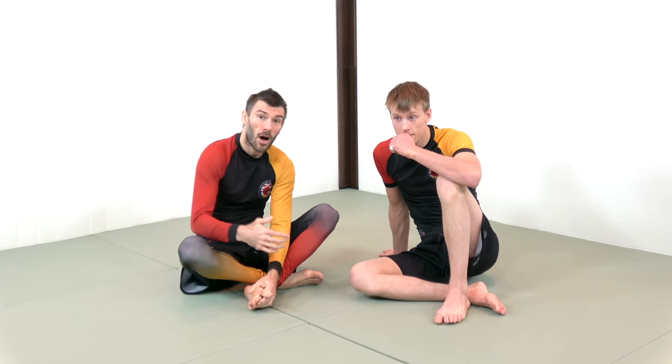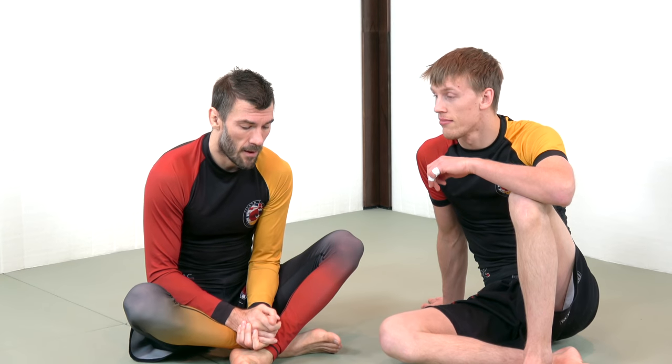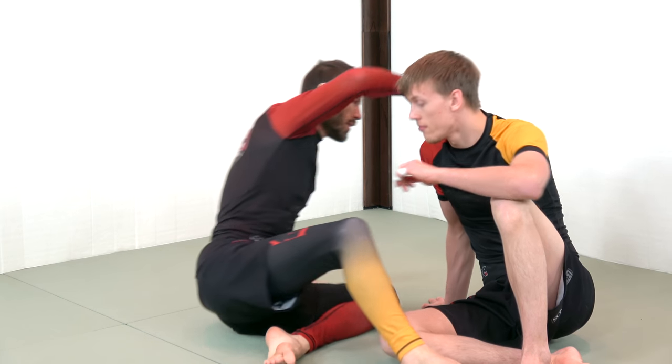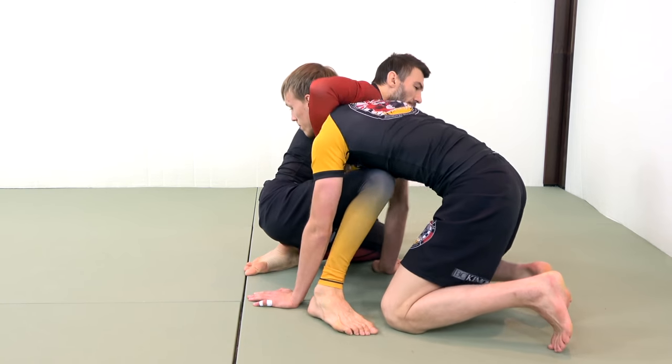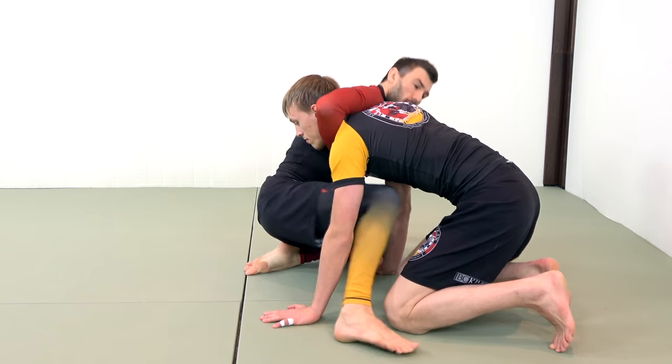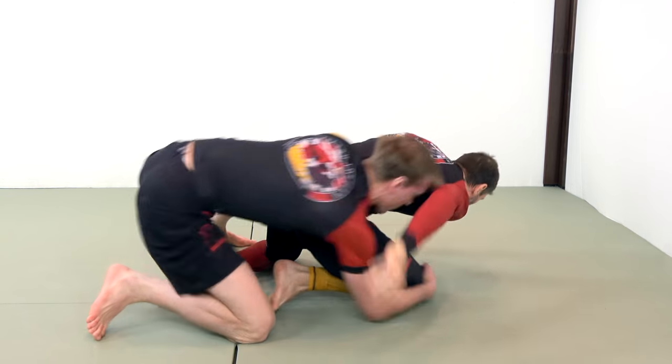I have a notion, an idea, a concept, if you will, that might help you with the application of your guillotine. One of the things you're going to find happen very often when applying a guillotine is that, depending on the angle of their body relative to yours, they may be able to perform what's called a peek out, and they will be able to turn the corner and move to your back.